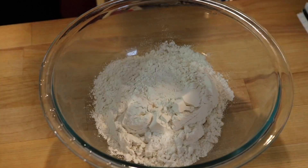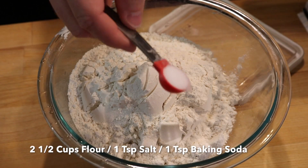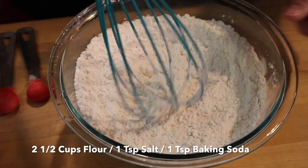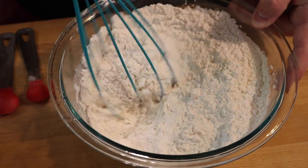Then add your dry ingredients, which is two and a half cups of flour, one teaspoon of salt, and one teaspoon of baking soda. Mix that together well so it's nice and incorporated.